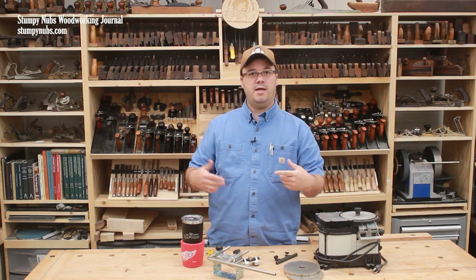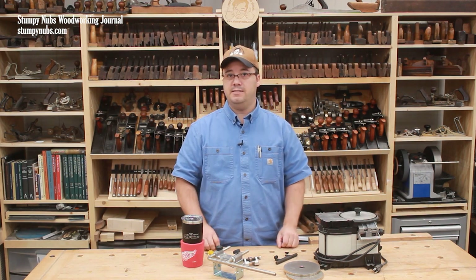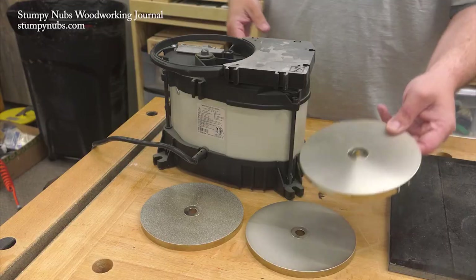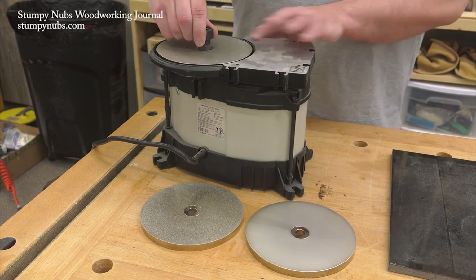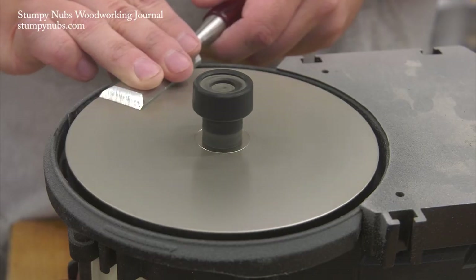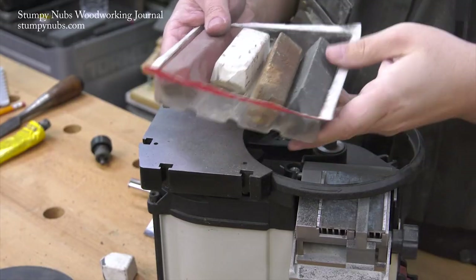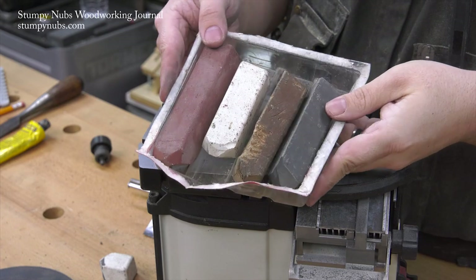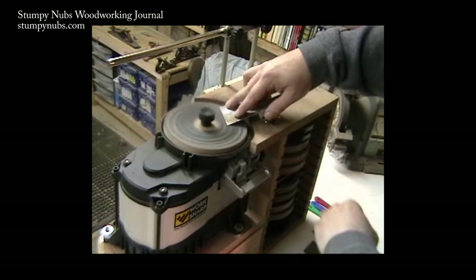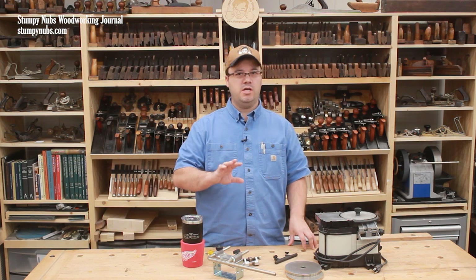Another thing I'd change in that original design is I would eliminate all the sandpaper, which means fewer MDF discs, and that's because you can now buy CBN discs for the WorkSharp. CBN is almost as hard as diamond — it won't overheat your tool and it lasts forever. These discs are not cheap, but you'll spend that much on disposable sandpaper before you know it. I'll link to these below the video too. I would still supplement the CBN discs with polishing compounds on MDF because that gives you a mirror finish without buying the expensive fine grit papers and honing films, and those MDF discs worked out great for that.